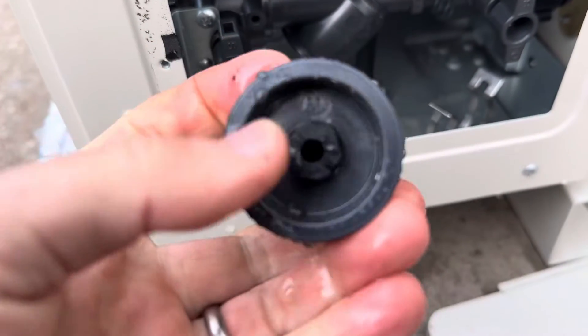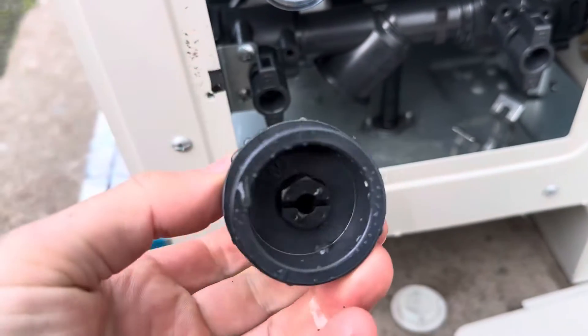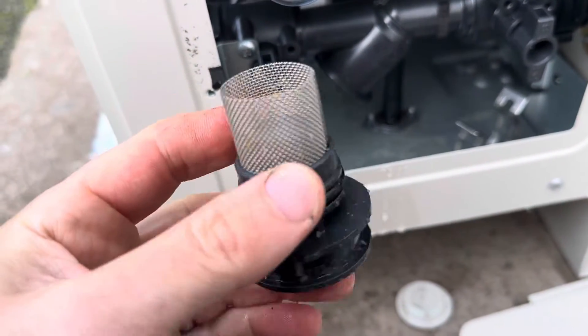Give it a clean. If there's a lot of magnetite in the system, it'll actually stick around the magnet here. And that's how you clean the filter.